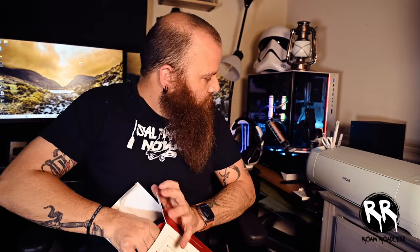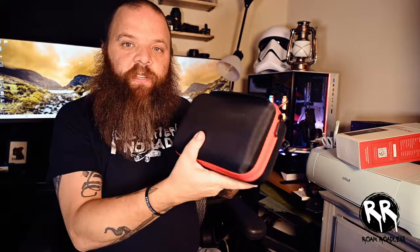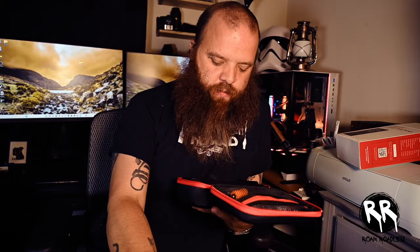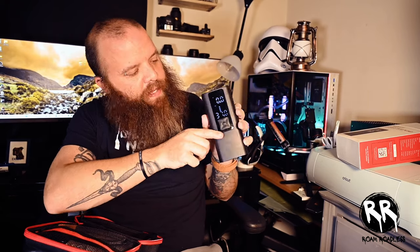Let's open it up so you can see what everything looks like. Starting off, just your basic hard shell case — looks like everything fits right in here. Up top you've got your user manual.